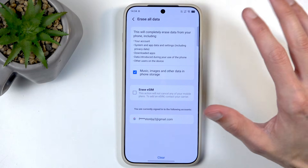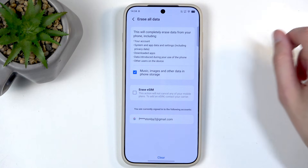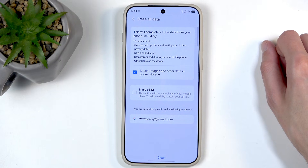So, anyway, with that being said, just be wary of that — by default, if you don't change anything here, it does basically delete everything, and importantly, it includes things like music, photos, and basically all user data.